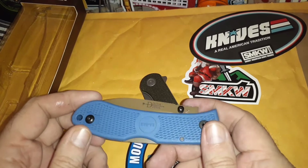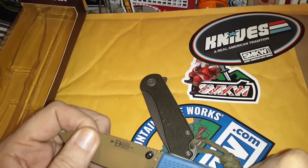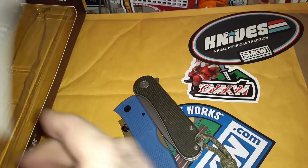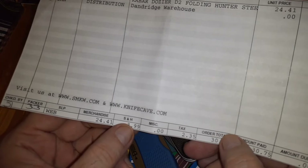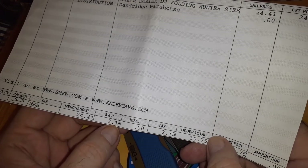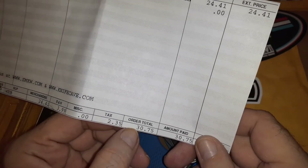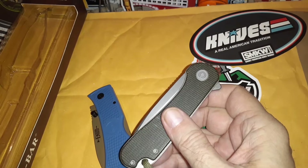You can't beat the price — $25 for the knife. With shipping and everything it came out to about $30. Shipping was $4 and then tax, so $30.75 total. Meanwhile the Elementum was like $80 something.